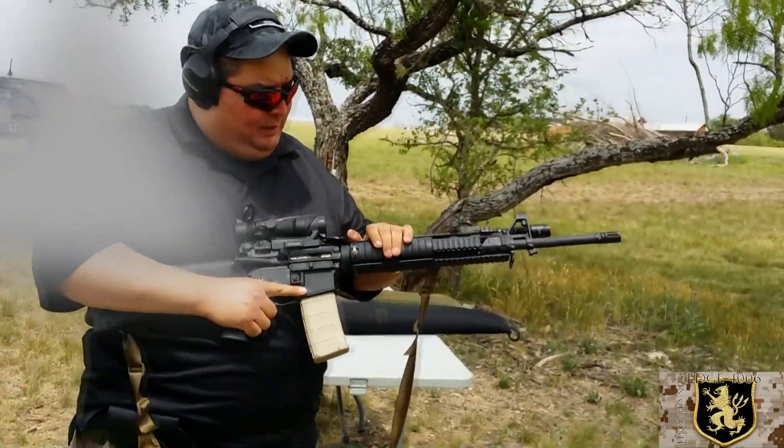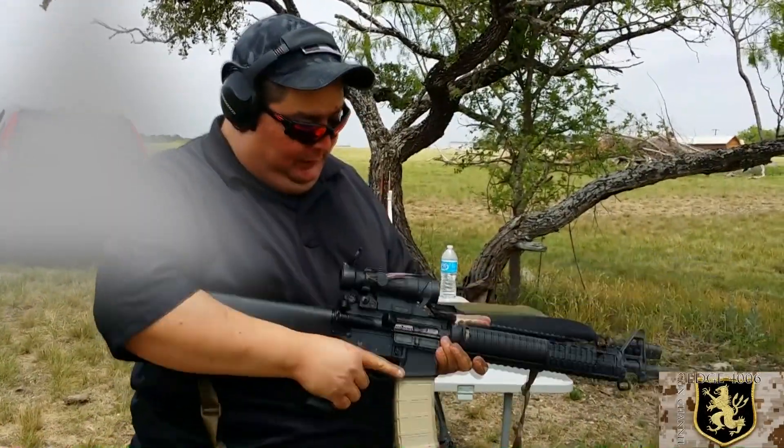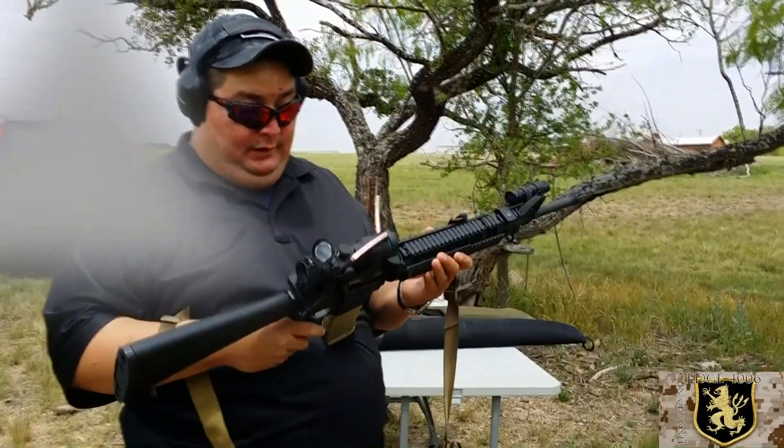I'm about to shoot a little bit. I've got the AR-15 with some customizations — Murphy's rifle. We've got an ACOG, real nice setup. He shoots all the stuff he puts on here. Good lord.